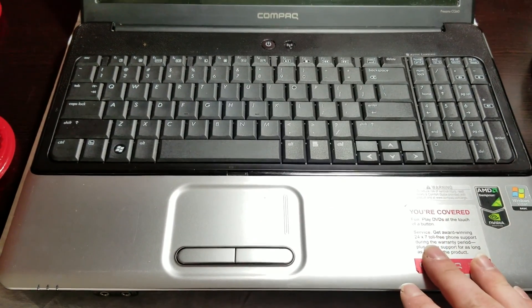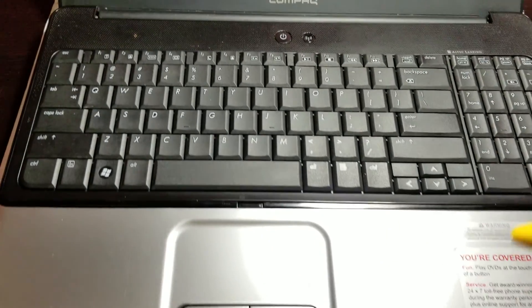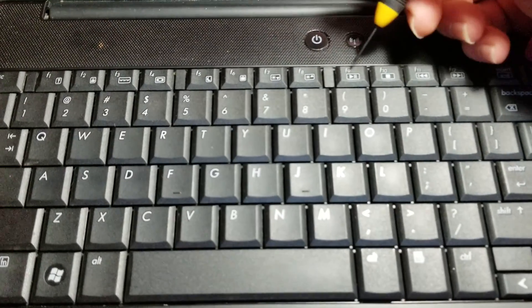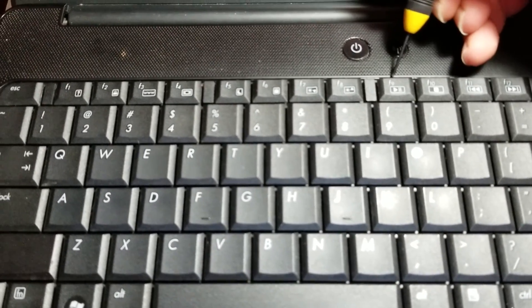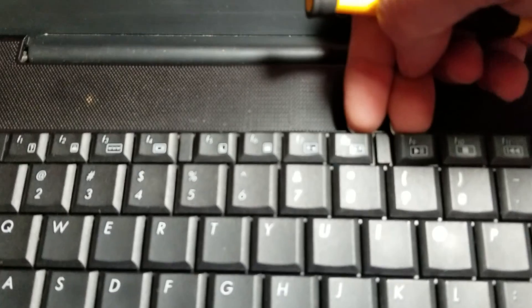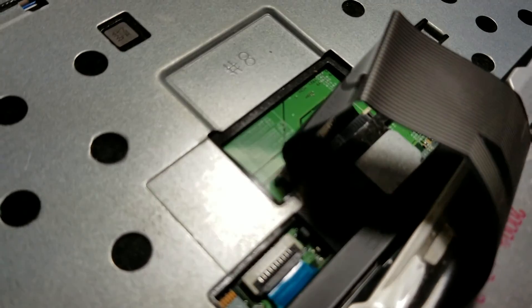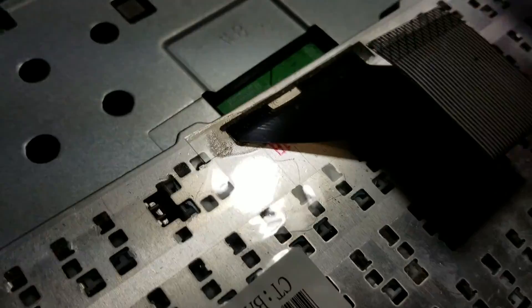Now we move to the top of the laptop, or the keyboard deck. Get yourself a small flathead screwdriver. By now the keyboard should be kind of spongy, and you should be able to find a place somewhere along the keyboard — preferably in the back or along the side. You can also use your nail. Pull the keyboard up and flip it away. Be careful, you have a ribbon cable right here — this is what connects the keyboard. Carefully pull it out and remove your keyboard.